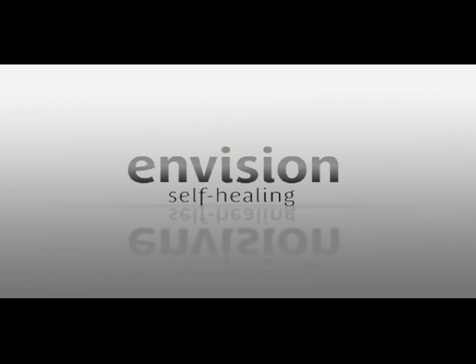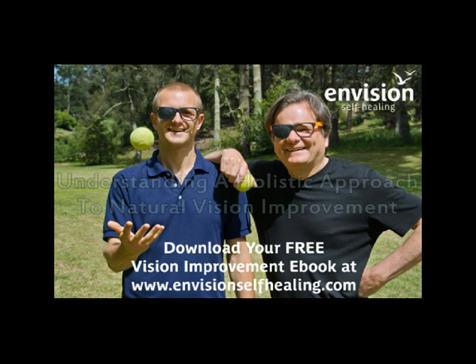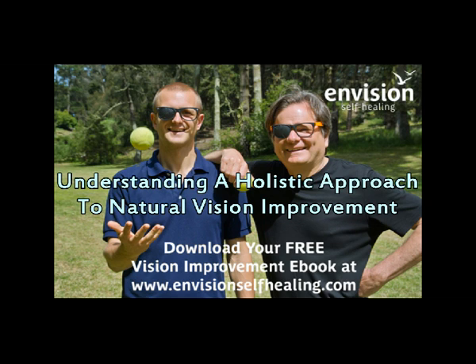This is Envision Self-Healing Podcast, episode number 29. Hi, I'm Will Fuller. And I'm Richard Miller. We are the co-creators of EnvisionSelfHealing.com and are dedicated to helping you improve your eyesight and quality of life by taking healing into your own hands. The topic of the week is Understanding a Holistic Approach to Natural Vision Improvement.